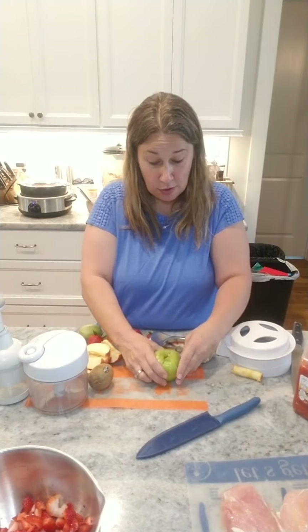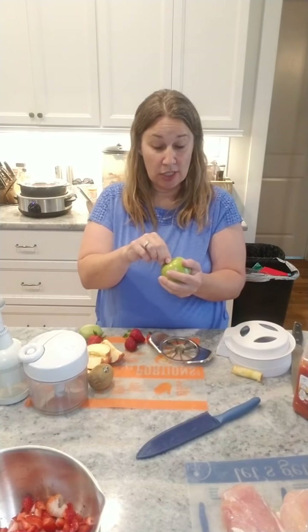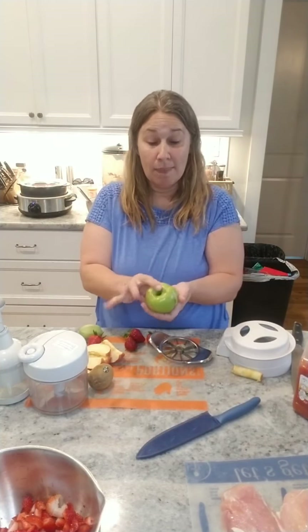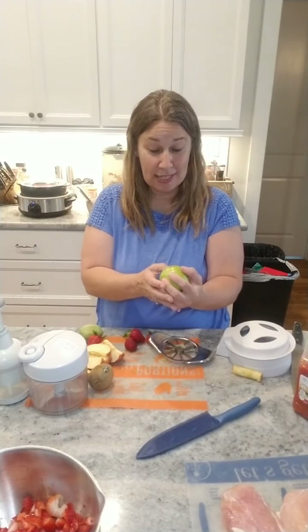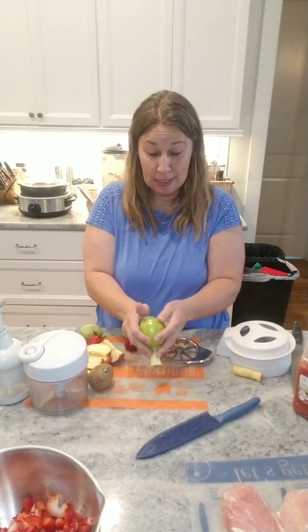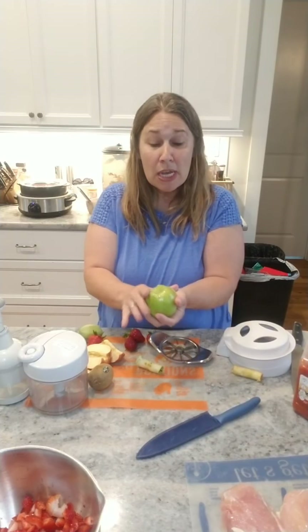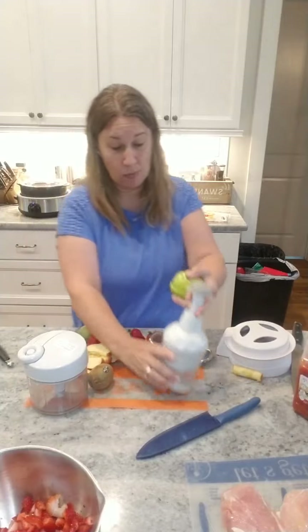Here's a fun little tip: if you eat apples a lot or send apples with the kids for lunches, you can slice it and then put it back together with a rubber band. That will keep it from turning brown, like it would if you threw it in a Ziploc bag. If you like peanut butter — and I make the best peanut butter with the blender — you can push that core out, put the peanut butter right in the center, and then still put a rubber band on there.